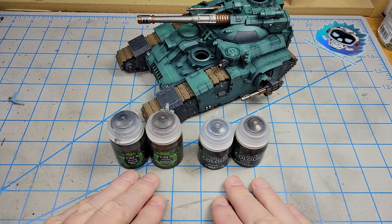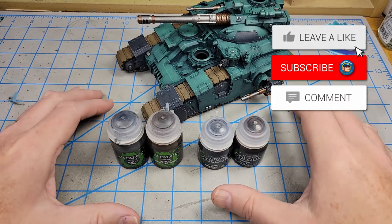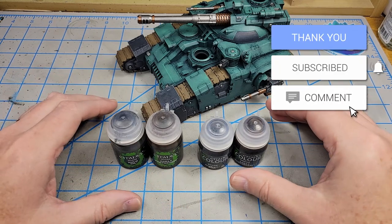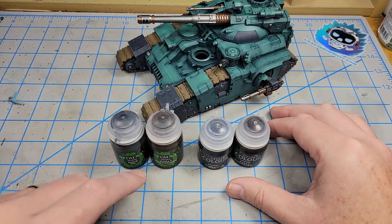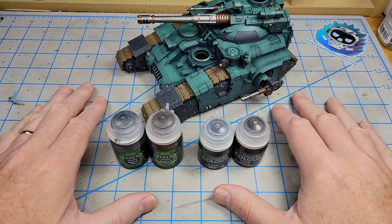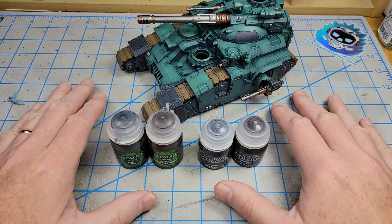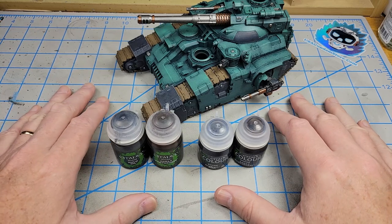There are plenty of videos out that talk about these shades, where they take miniatures primed in white and just cover them in the shades side by side. That is beneficial and helpful in its own way, so I'm not knocking that, but that's not what I'm going to do in this video.